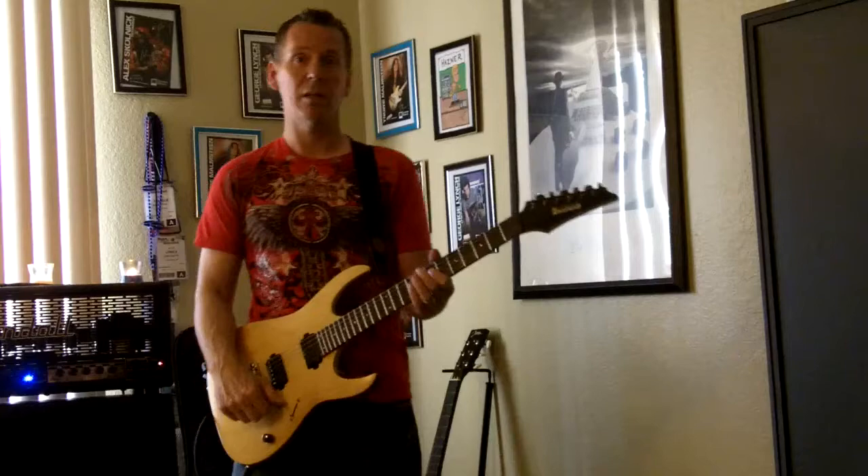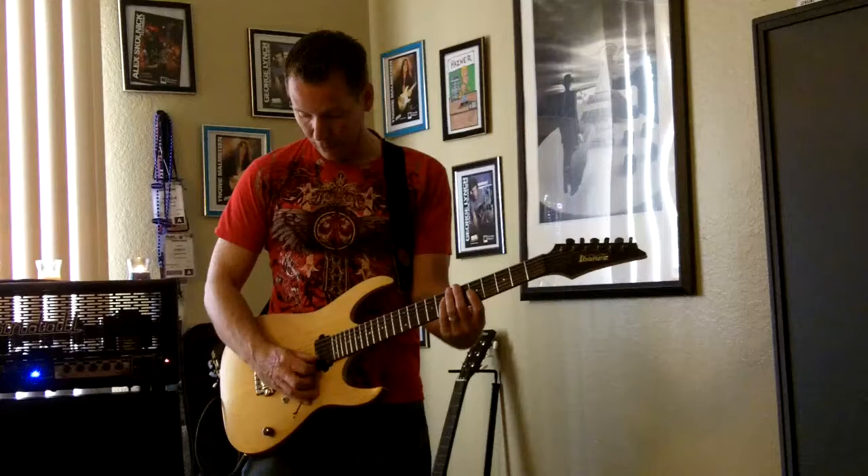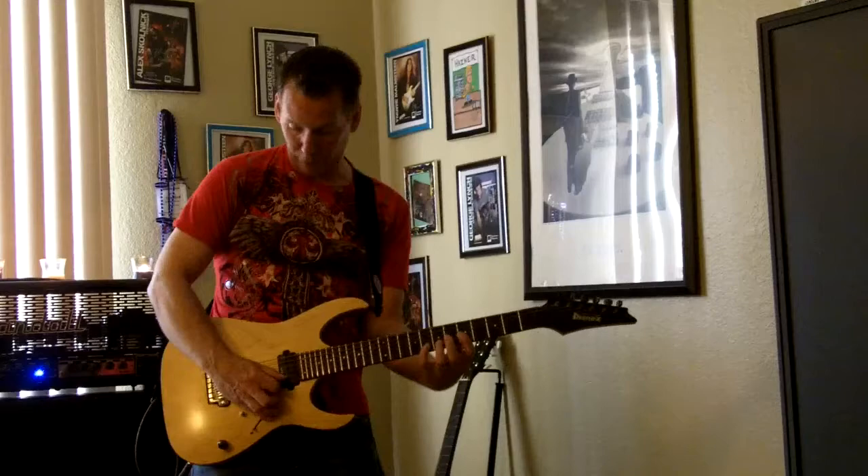Okay, now on to the lick. It's based on the pentatonic scale. I'm going to do it fast so you know how it's supposed to sound, and then I'll show it to you slow so you can obviously learn it. So it's on the G, B, and E string, and it's all down picking, and you start off on the B string. So here we go.